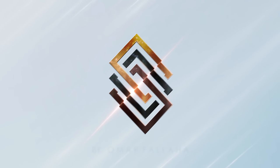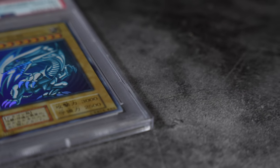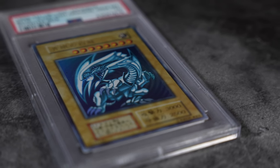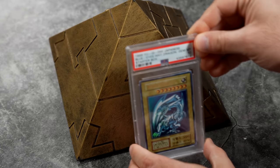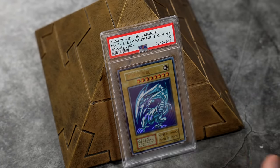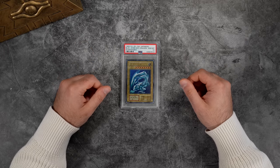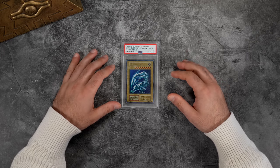This card is where the legend of Blue Eyes White Dragon begins in the world of Yu-Gi-Oh. Let's talk about it. Hey, what's going on guys, welcome back to my YouTube channel. Today's video is going to be a product spotlight.